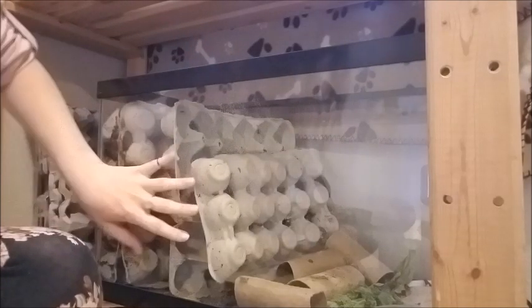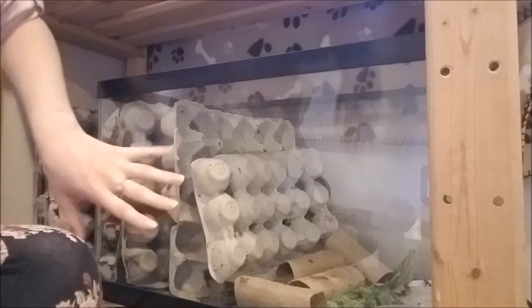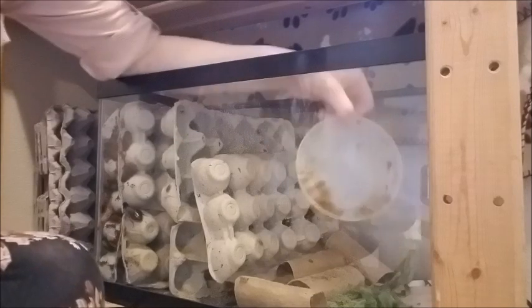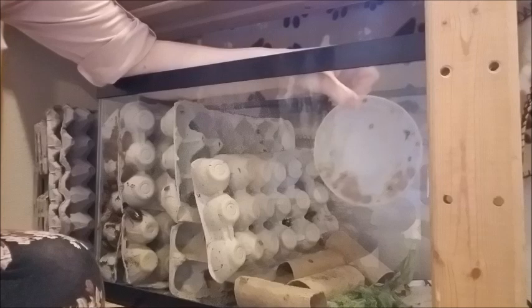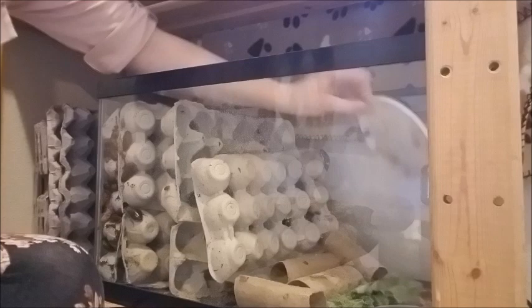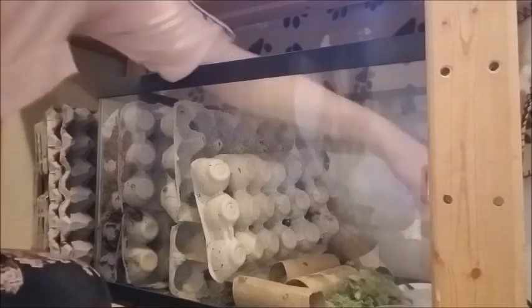I have the living quarters, you could say, on this side where they breed and where it's dark. They like it dark — that's why I have them under a blanket. And then over here I have two little dishes: one I fill with their water gel things, and one I sometimes fill with food. It's got some old kale on it right now. I'll give you guys a better look so you can see the two dishes.